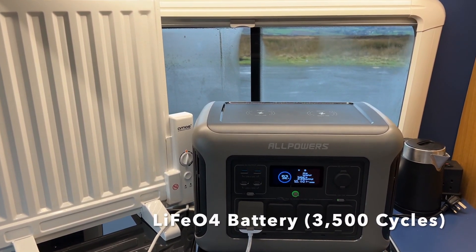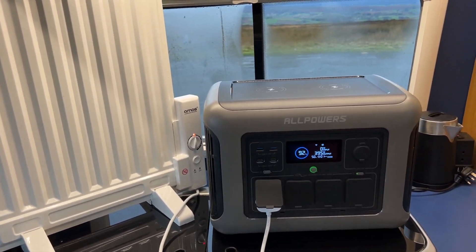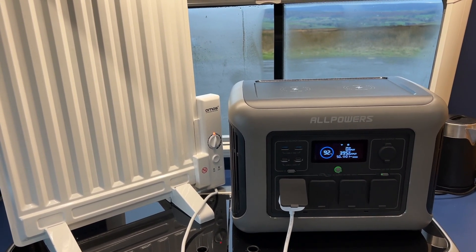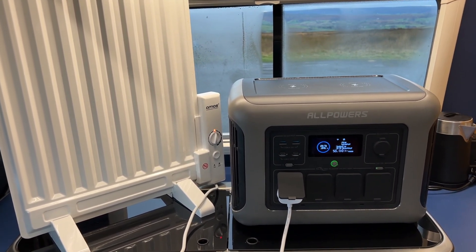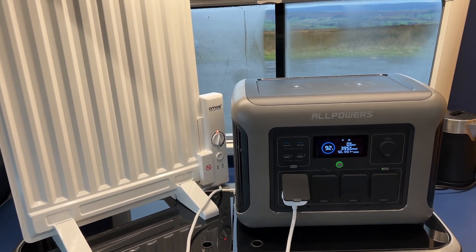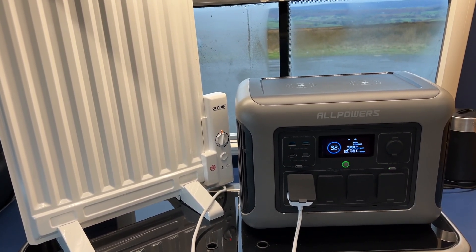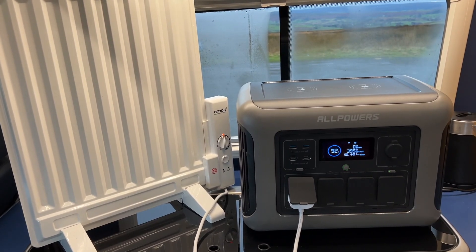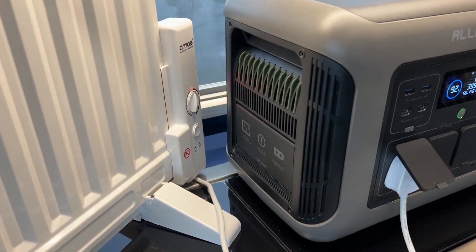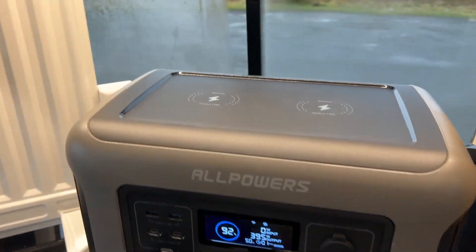It's a lithium phosphate battery. If you know anything about Allpowers, we've tested many of those over the years. They used to be lithium ion batteries — low cost, great to use, quite robust. We tested quite a few of them and I still use the small one, I think it's the 500 watt one, and it gets used all over the place and it's been fantastic.